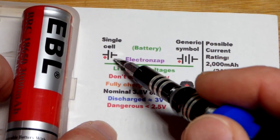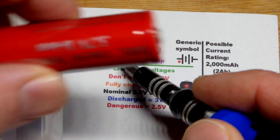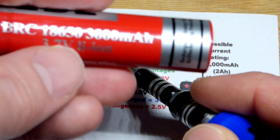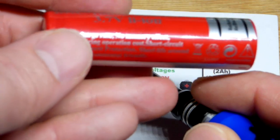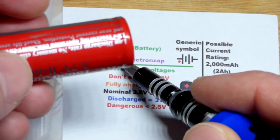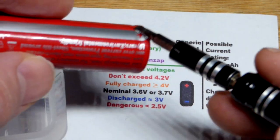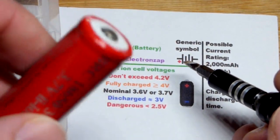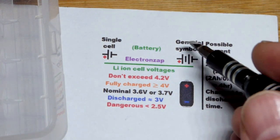This is a single cell, but when a single cell is in this package right here, this is actually the 18650 because of its size. When a battery looks like this, you generally still call it a battery even though technically it is a cell. But since it's in a package you tend to call it a battery.